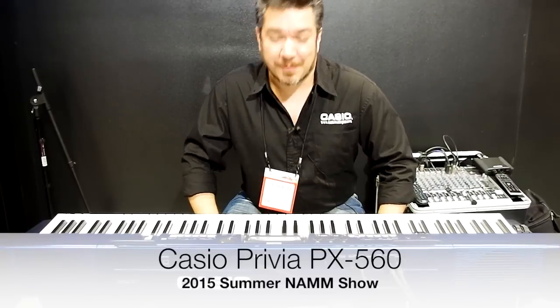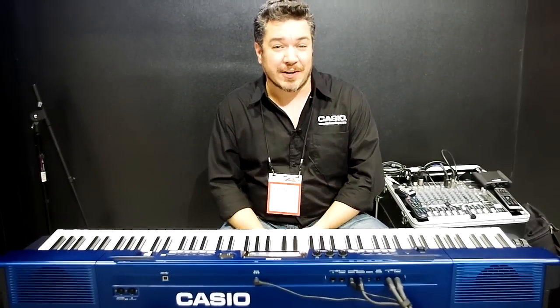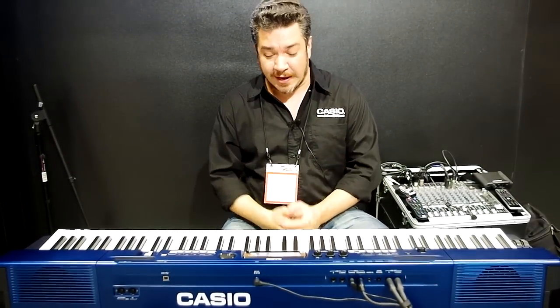Hi, this is Rich Formidoni from Casio. We're here at Summer NAMM at the Casio booth, and I am with my good friends from Synthopia. And I have a little something special for you guys.